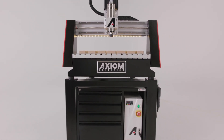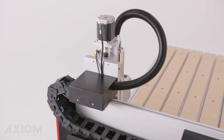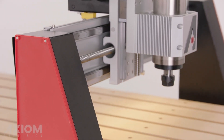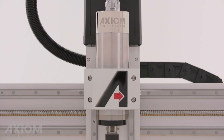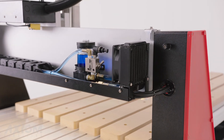The Axiom Pro Series is our best-selling CNC router, and for good reason. Recent upgrades include 48-volt high torque stepper motors which offer improved precision and higher speeds. Every Axiom Pro Series router is equipped with a powerful three horsepower liquid-cooled electric spindle and integrated cooling system.